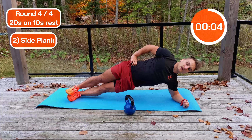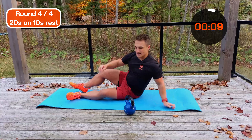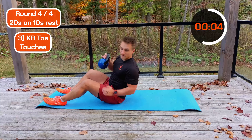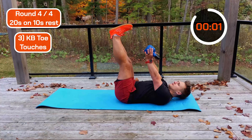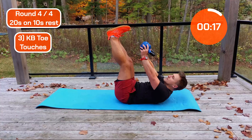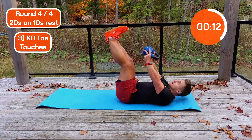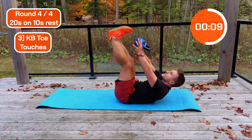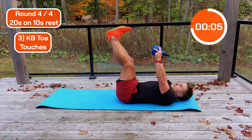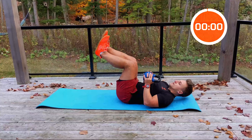Nearly there guys — three. Finish off strong. Should be really worked, should be feeling that burn. Let's go! Come on then, 10 seconds to go. Three, two, one. Hoo-wee!